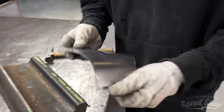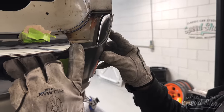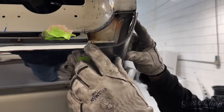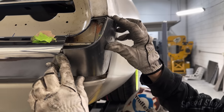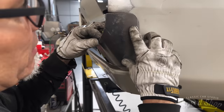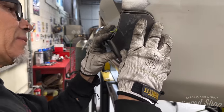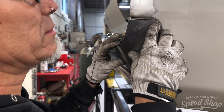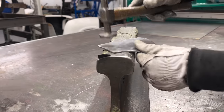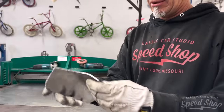I think we better do a test fit. Oh, that's nice. Bring that corner around a little bit better than I was thinking. Hard to remember which corners need to go in and which corners need to come out.